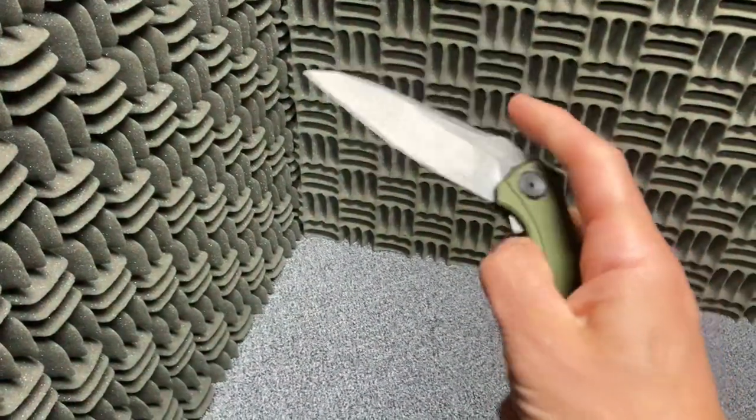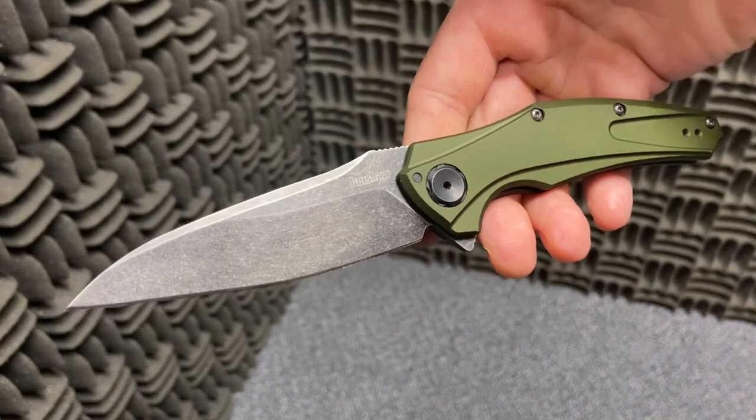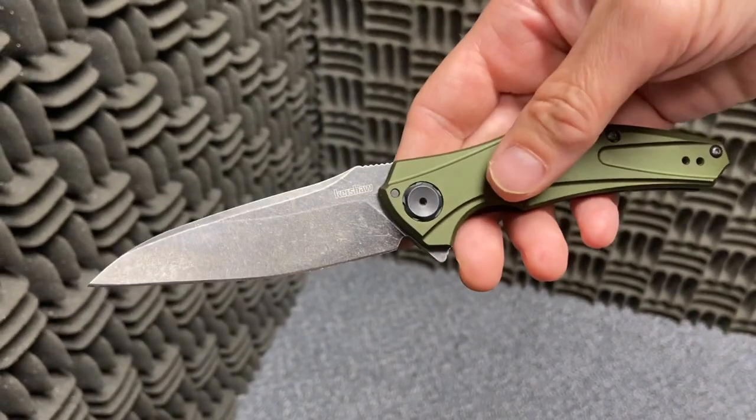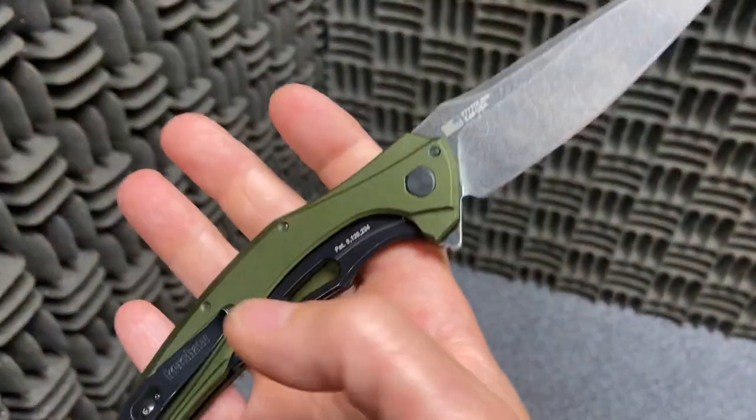This is the Bare Knuckle — kind of a funny little tip of the hat, name-wise, to the Knockout. You know, you get hit with a bare knuckle and it might knock you out.